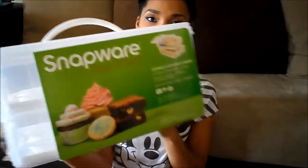Even though it may taste good. So, long story short, I needed a cupcake holder to deliver them to everybody. I was in Marshall's, went down the clearance aisle, and I found this — it's a Snapware Snap-in-Stack cookie and cupcake carrier.